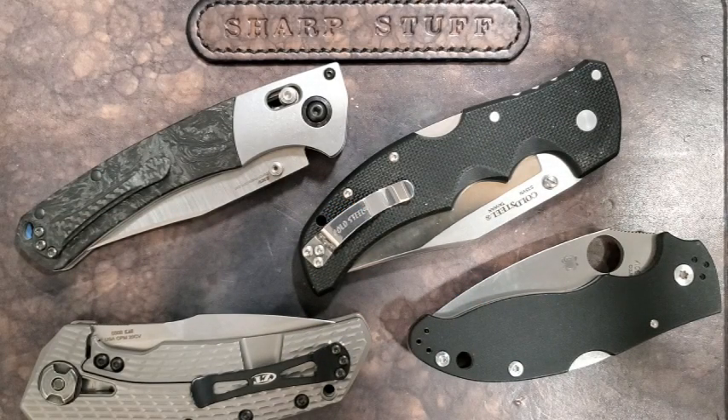Hey guys, Kevin Cleary here with a knife video. Today I want to talk about knives that are not worth the money — knives where the value consideration is pretty out of whack. We could say these are knives where we are way past the point of diminishing returns. As the price of a knife increases, there are some benefits that come with those increases up to probably around $150.